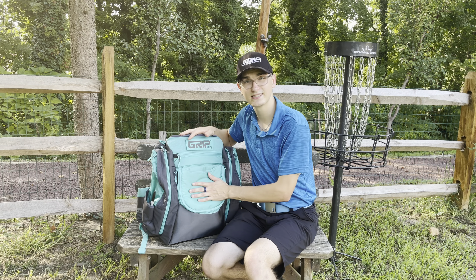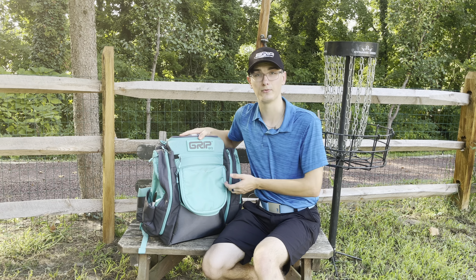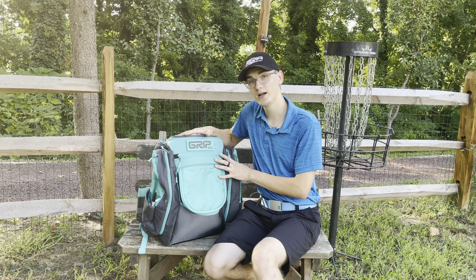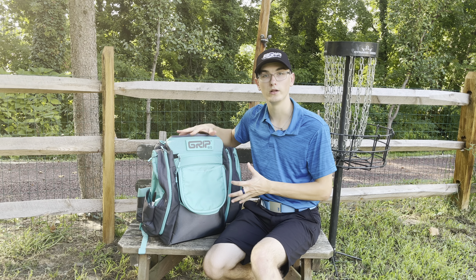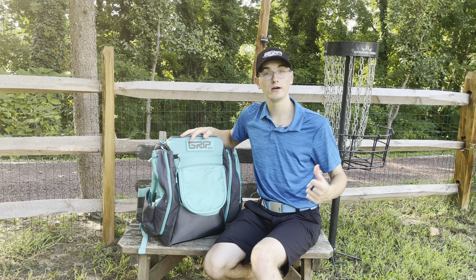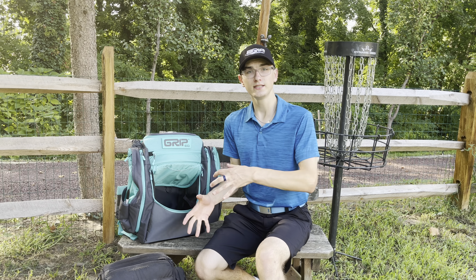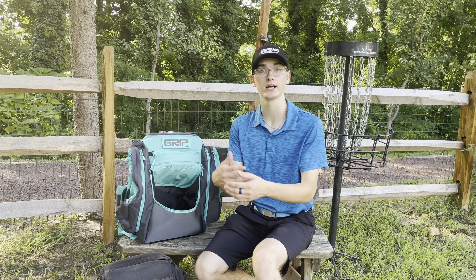The last thing I'm going to talk about is the bottom. This is Grip Equipment's signature base — they have two bars that keep it upright, and this is absolutely the best. I've had other bags that flop over when you put them down, but with the discs inside this bag it will not fall over. It stays upright. I definitely give this bag a 10 out of 10 because of the color, the amount of discs it holds, and its overall great quality.